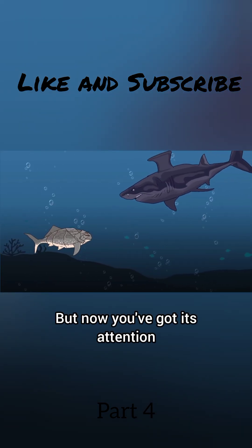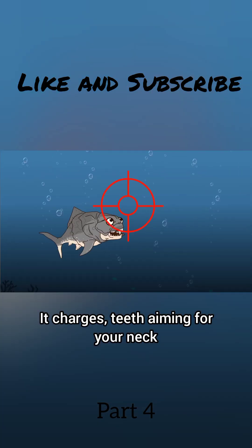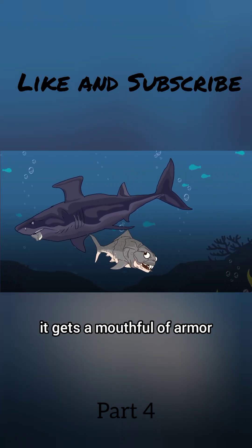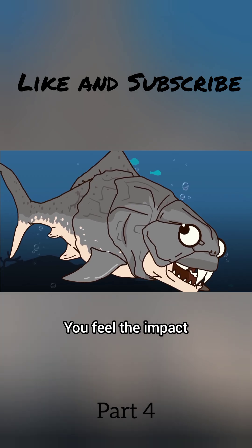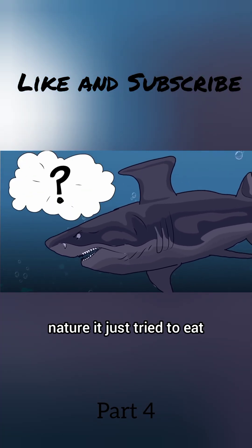But now you've got its attention. It spins towards you, clearly not happy about sharing. It charges, teeth aiming for your neck, but instead of flesh it gets a mouthful of armor. You feel the impact, but your plates hold. The shark pulls back, probably wondering what kind of freak of nature it just tried to eat.